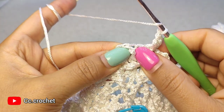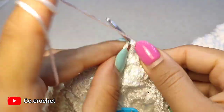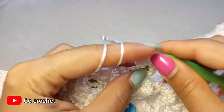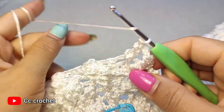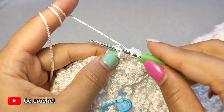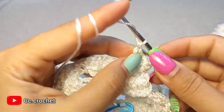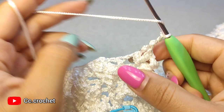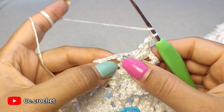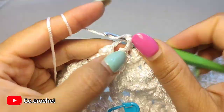Around the next front post double crochet, make 3 front post double crochet — 1, 2, and the other one, which should sit on top of these 2 here. Then chain 1, 2, and 2 front post double crochet around the next front post double crochet — 1 and 2.